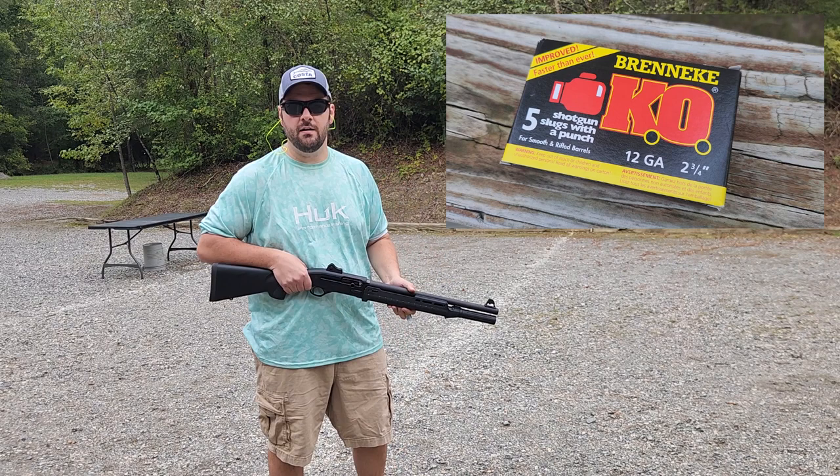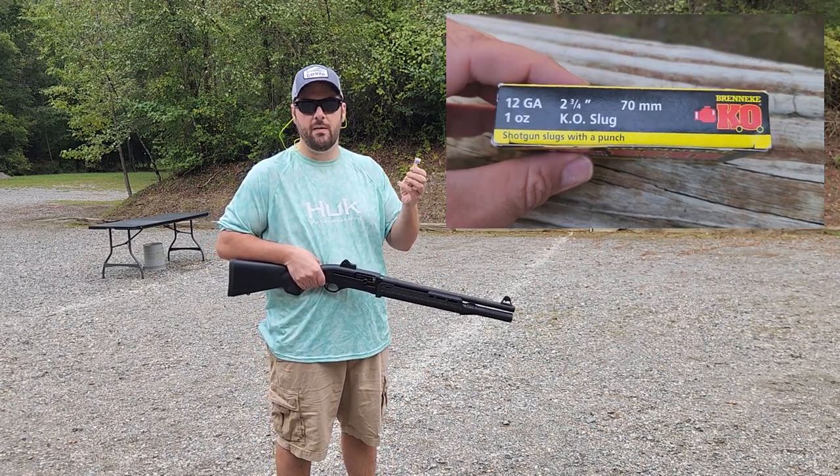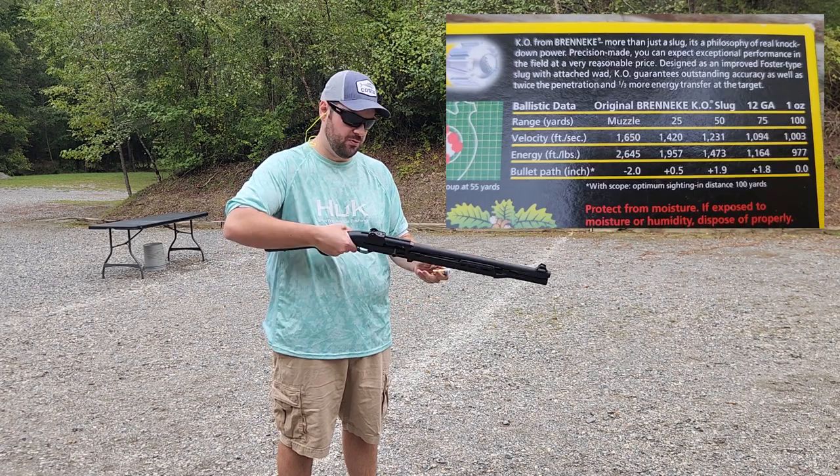Next we're going to use Brenneke Knockout rounds. These are two-and-three-quarter inch with one ounce slugs screaming out at 1,650 feet per second.